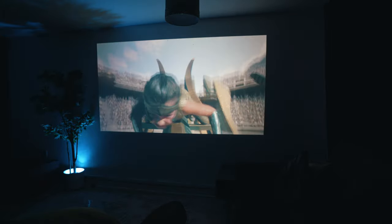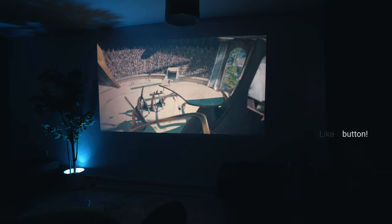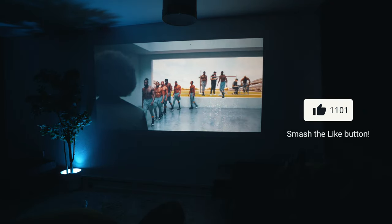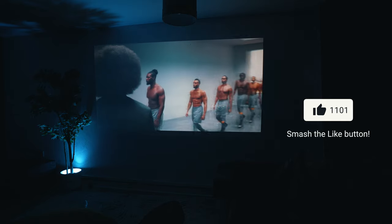The price of this projector has not been finalized yet in the UK or US, and we are honored to be one of the first reviewers. Okay, let's get started with the unboxing.